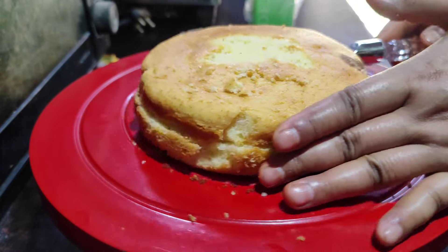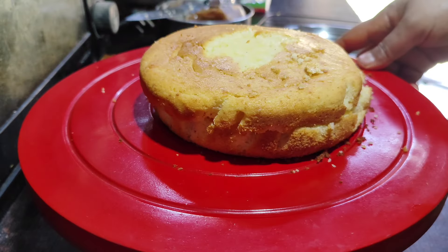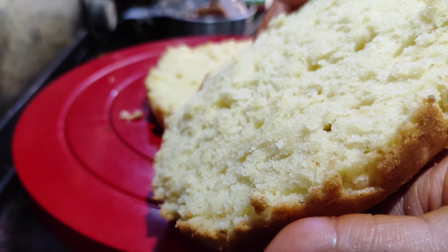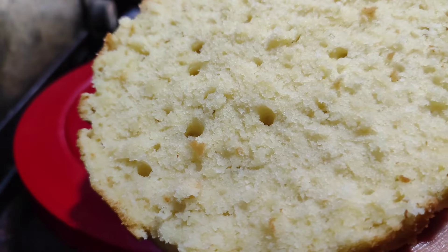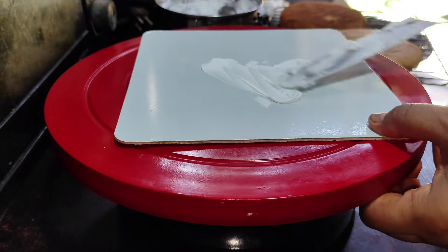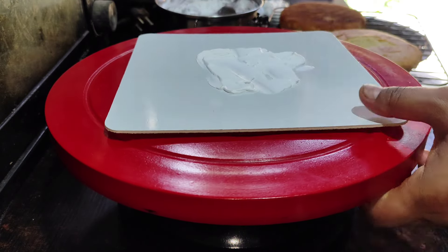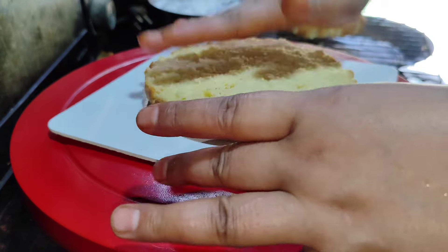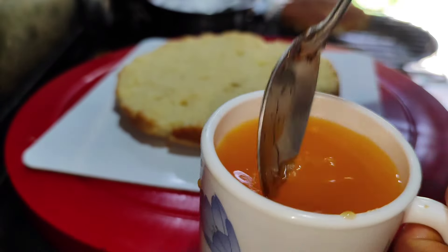If you want to use the cake, you can use the taste of the cake. You can use the cake. I use the sugar syrup and orange.